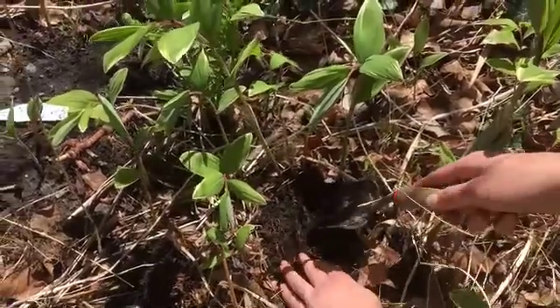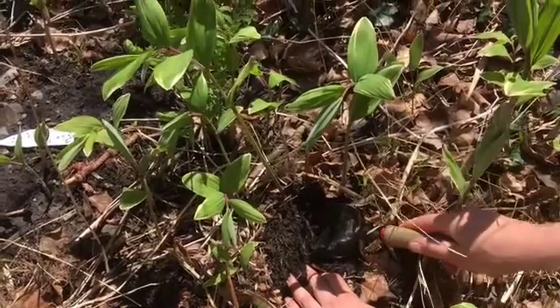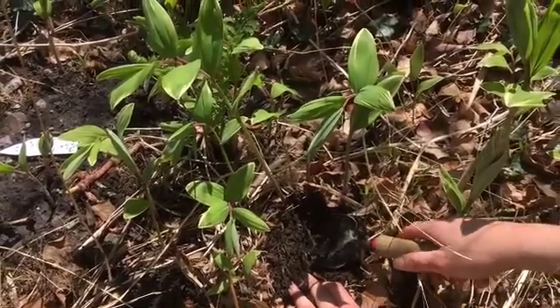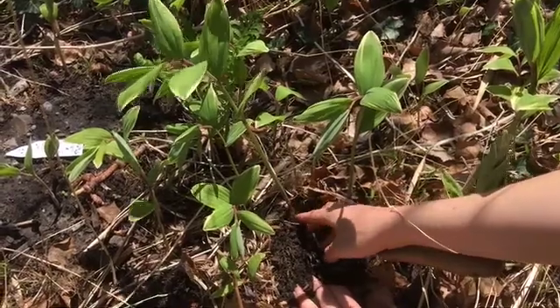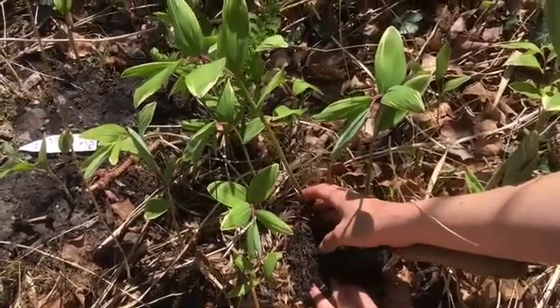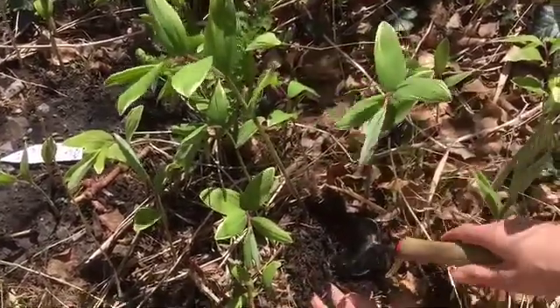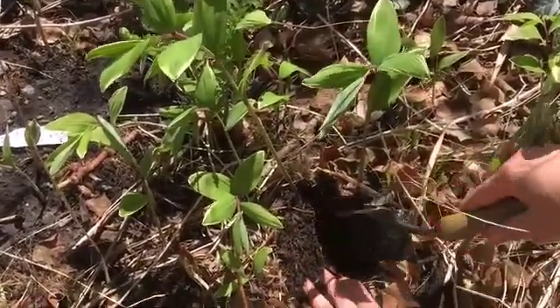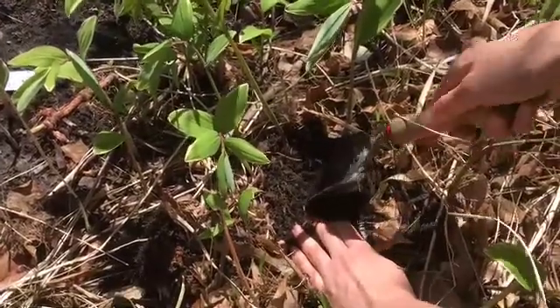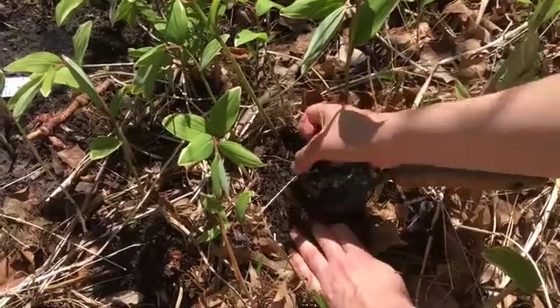I want to demonstrate harvesting root medicine. Considering the vitality of the plant, you want to be harvesting in the spring and the fall. Part of that is about the potency of the medicine, but it's also about respecting the body of the plant. If you're harvesting roots when it's still in leaf and flower, as this one is just starting to, it can be more stressful for the plant. So we're not going to harvest all of this root — just part of it.